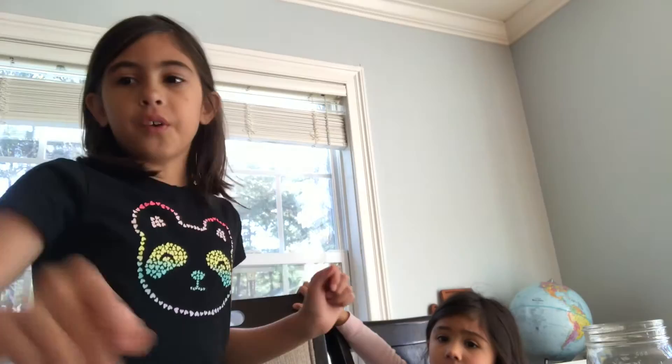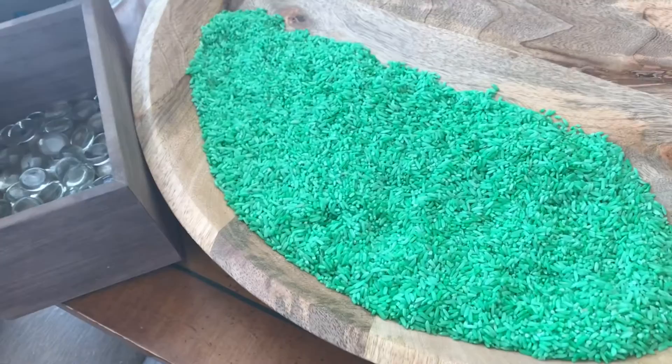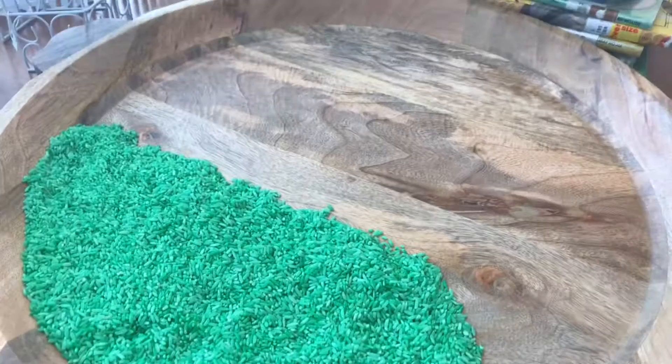So first, dye some green rice — let it sit in the sun after you dyed it with food coloring and vinegar. Then lay it out on your board, making a half.